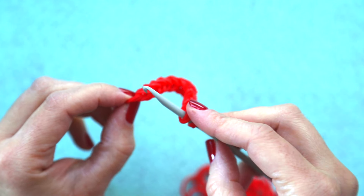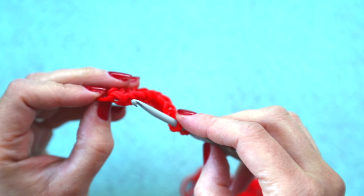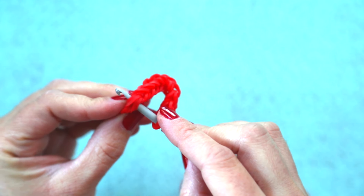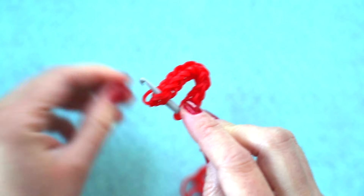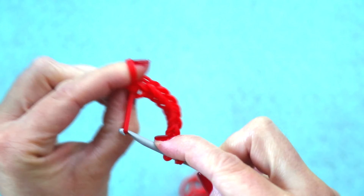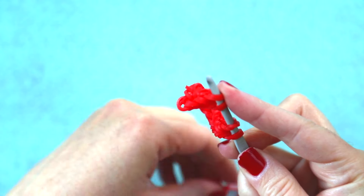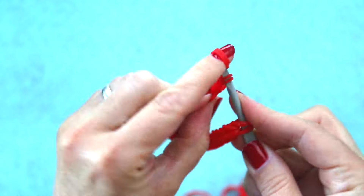You're going to skip that first rubber band and slide your hook through the first pair of rubber bands. And now you're going to make a chain beginning there that is 10 pairs of rubber bands, so that it will be even with the other side.